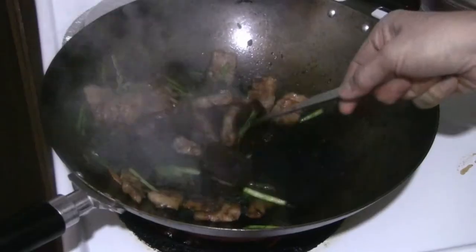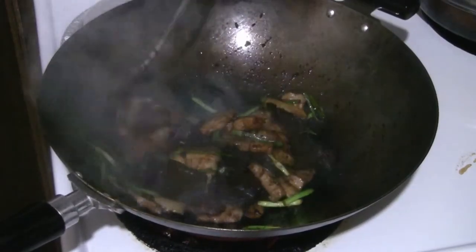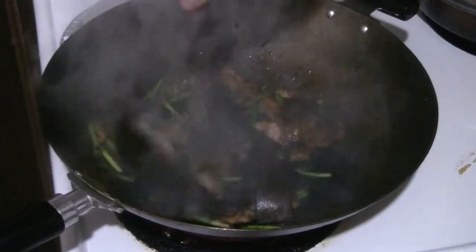This is the Chinese Cooking Channel. Today we're doing a special recipe: pork belly and Chinese grapefruit skin stir-fry, using the pomelo skin which is a Chinese grapefruit skin.